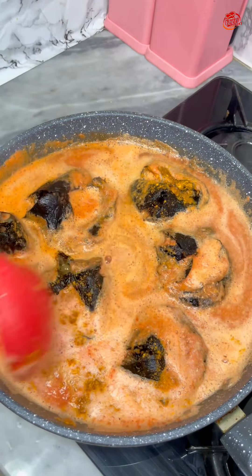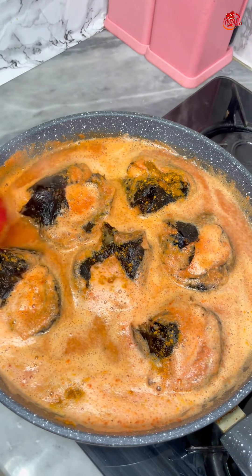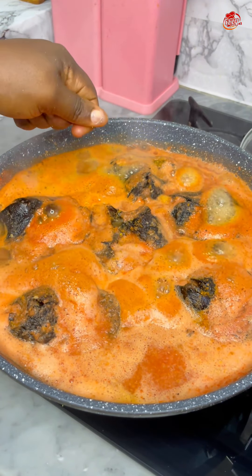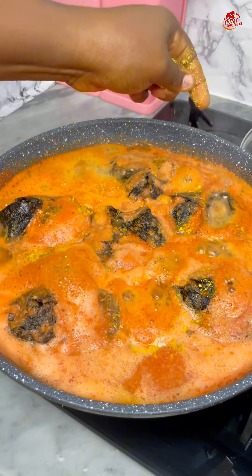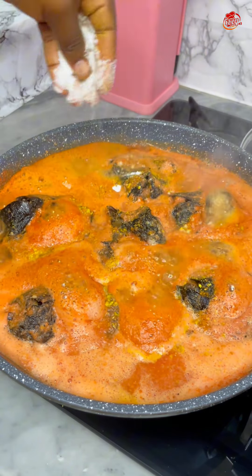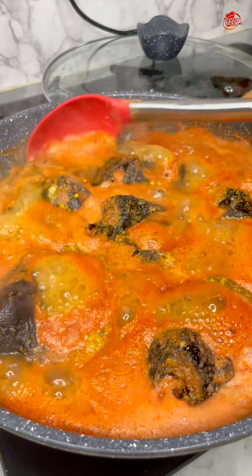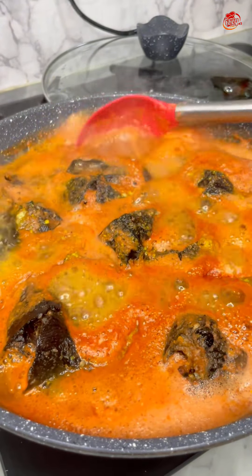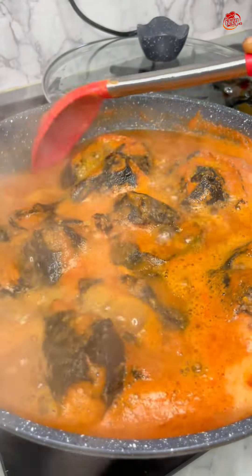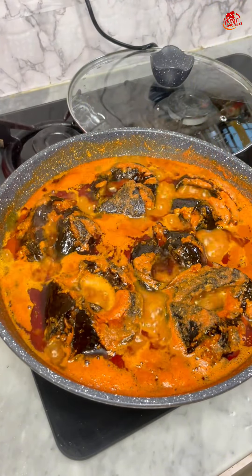I added powdered chili pepper, and I was trying to stir that quickly so that the fish doesn't break. You can actually use fresh fish for this — fresh fish can be used, and smoked fish can be used. But if you really want to enjoy this, use fresh mackerel.